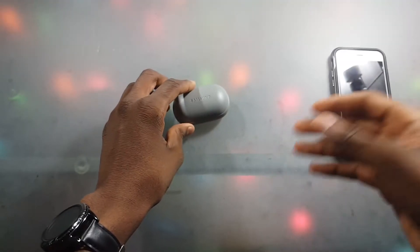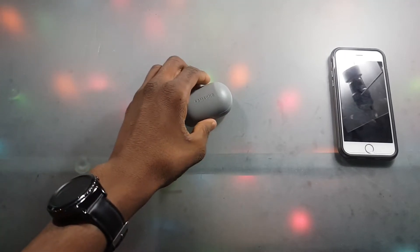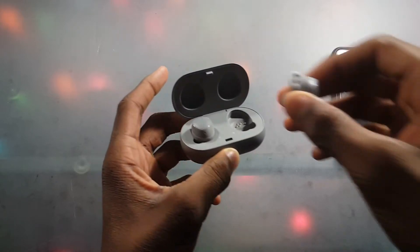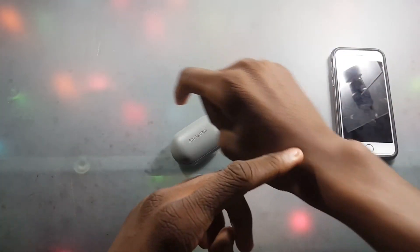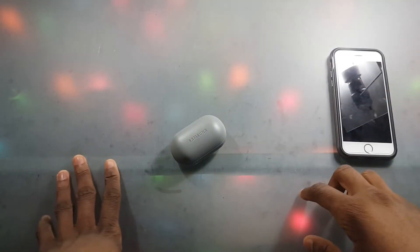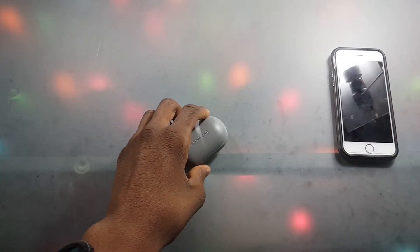It's that easy guys. I know it was pretty hard for me to find — I should have just looked at the user manual. I don't know why it defaults to the workout playlist; I don't even work out with these headphones. Hopefully this helped out, I'll see you in the next one — peace out.